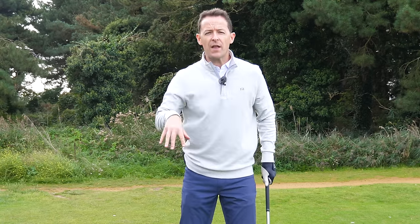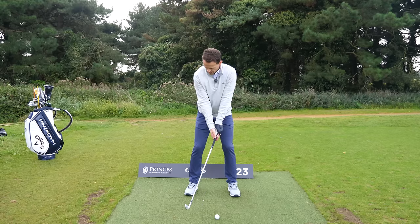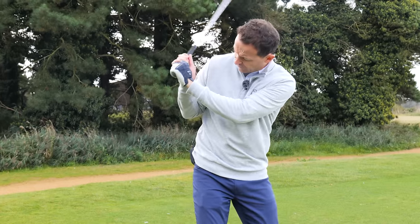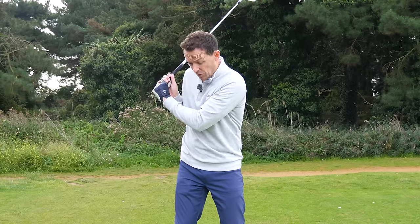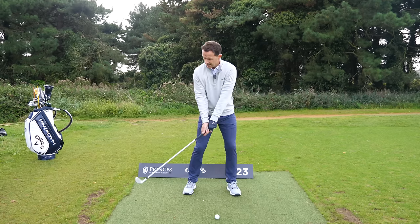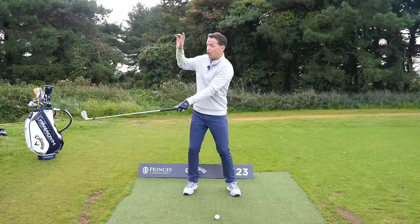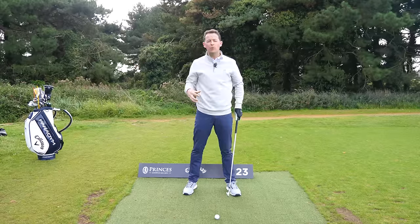Most of the amateurs that come and see me, and you might be the same, do so much on the backswing — like bend their arms excessively on the way back, they get lots of wrist hinge on the way back. The problem with all of this unwanted movement, where the club gets flat and you get very narrow, is you've got to then, in a quarter of a second, get rid of all that. Because at impact your arms need to be straightening. But if you're all flexed, you've got a quarter of a second to somehow get rid of it. If you do get rid of it, the chances are you're going to throw it violently, so all the power's gone. By the time you get to the golf ball, you're in this flicky, horrible, weak position.